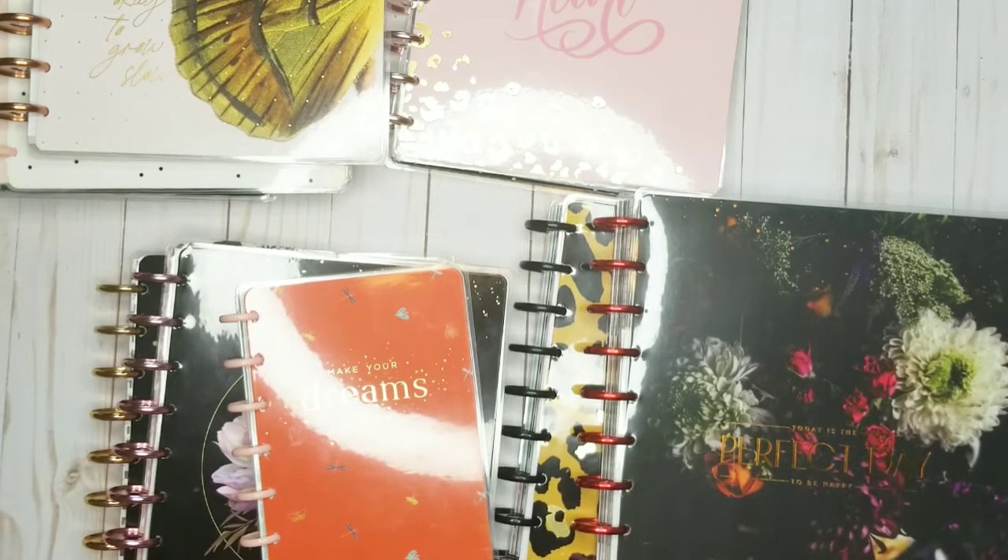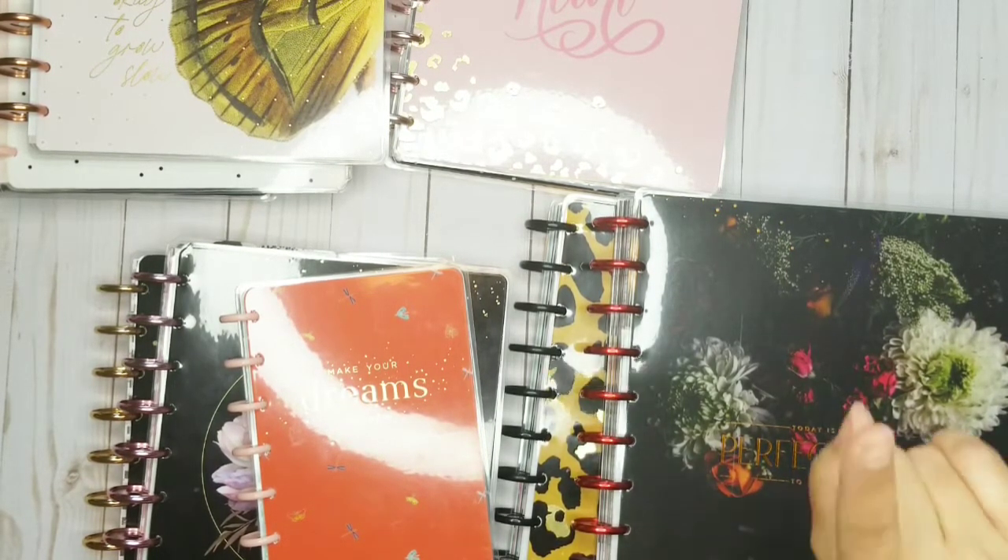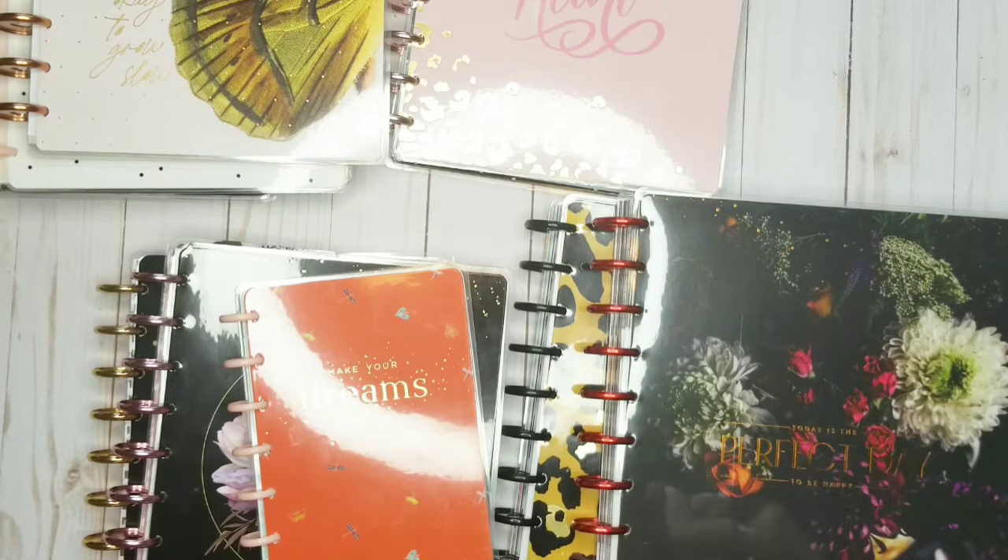If I end up not using something, I can take it out and I don't have to feel guilty — because I got it on sale. I am so glad that y'all were here. I hope you enjoyed this video and were inspired. Let me know what you're doing in your Frankenplanner below, and I hope you have a happy new year.